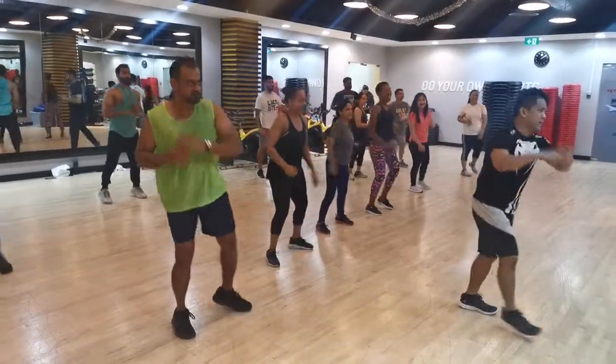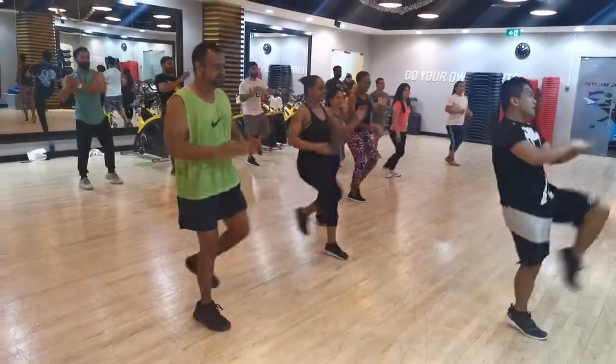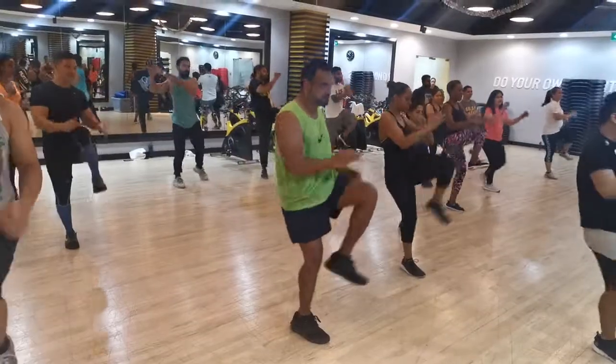Everybody, left knees — 4, 3, left knees. All right, circles!